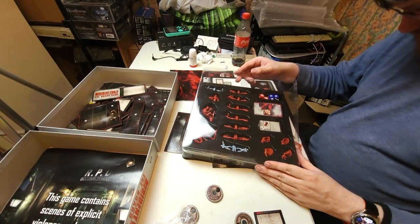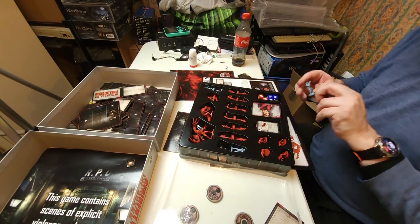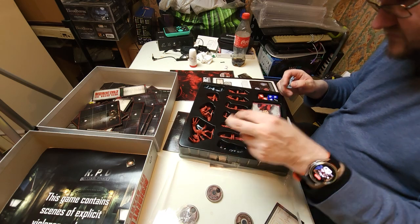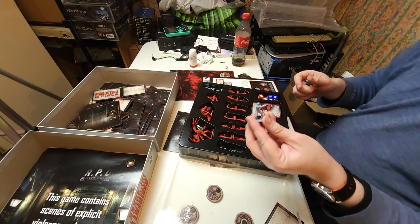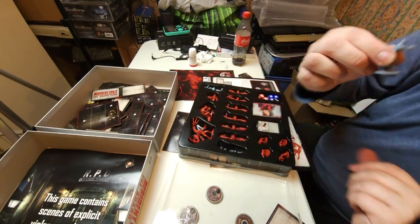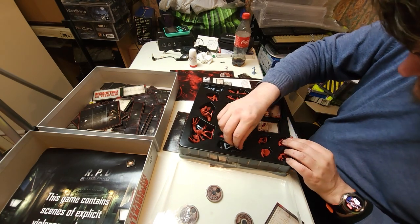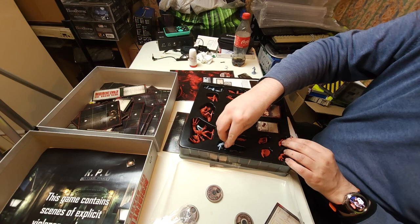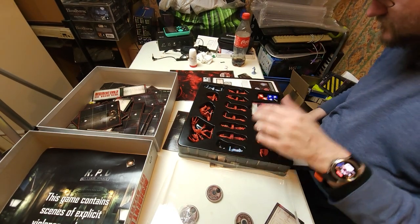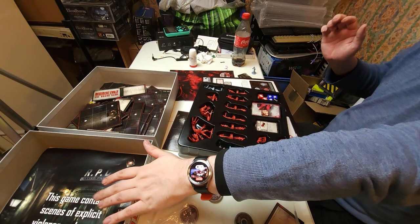So we need one of these tiles for the entrance and we need a door. These are the characters - probably no surprise but I'm going to be playing as Leon Kennedy. That's Barry - I do believe. There's Leon Kennedy. I'm going to put Barry back.